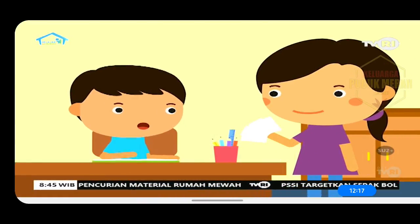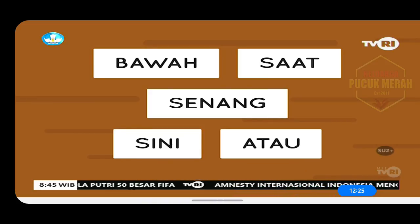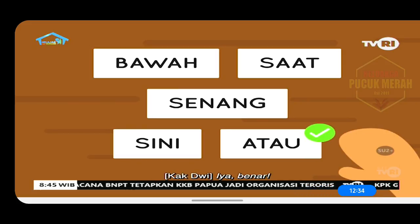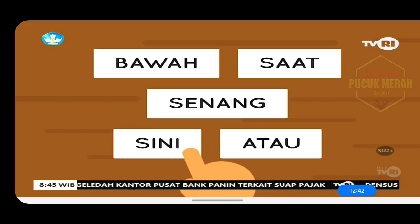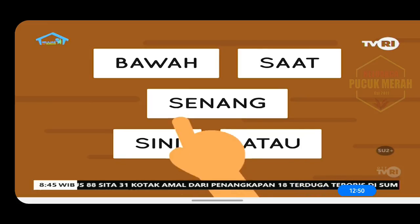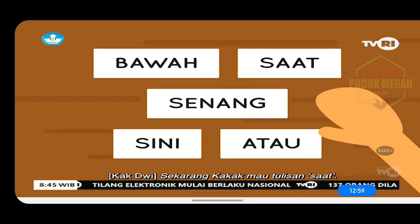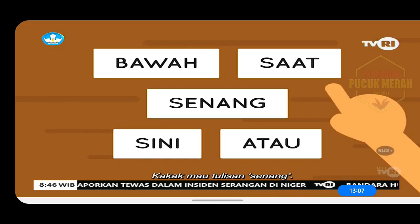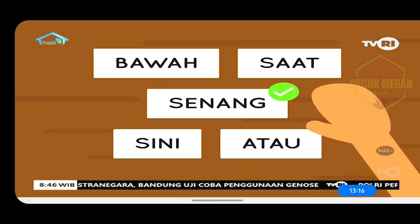Dek, Kak Dwi punya permainan nih. Asik! Perhatikan kartu-kartu ini. Nanti tunjuk kartu sesuai dengan kata yang kakak sebutkan ya. Kita mulai ya. Yang pertama, A-TAU. Yang ini, Kak. Iya, benar. Selanjutnya Kak Dwi mau kartu SINI. Ini dia, tulisannya SINI. Benar lagi. Selanjutnya Kak Dwi mau kartu tulisan BAWAH. Betul. Sekarang kakak mau tulisan SAAT. Iya, benar. Terakhir, kakak mau tulisan SENANG. Ini kartunya, Kak. Hebat, betul semua. Horey!